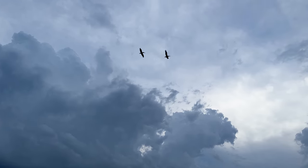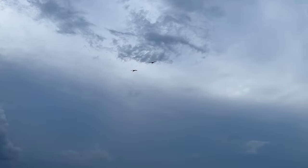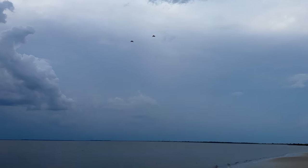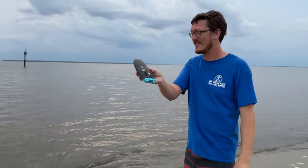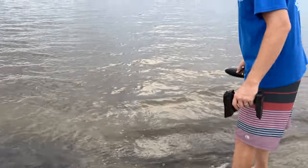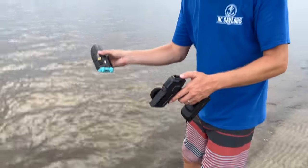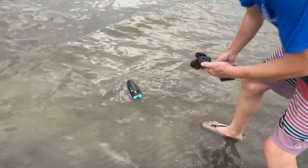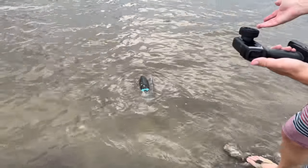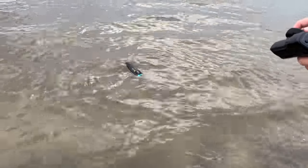We got ourselves a nice calm day. Looks like it's about to storm too. Ready to do the self-righting test? Let me hold on to my pop socket a little better before I drop it in the water. There's actually a self-righting button, so we're going to test that. It actually works — oh, it just continues to flip itself. I don't know why it's doing that.